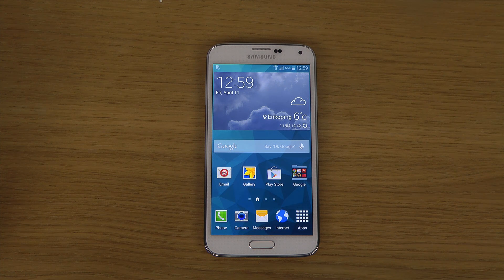Hey guys, so today I want to do a quick little video showing how to take a screenshot, screen capture, or screen print with the brand new Samsung Galaxy S5. This is not going to be hard at all, probably the same procedure as we have been using on other devices.